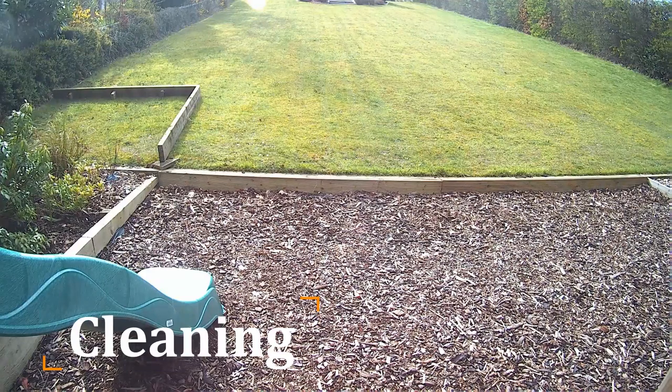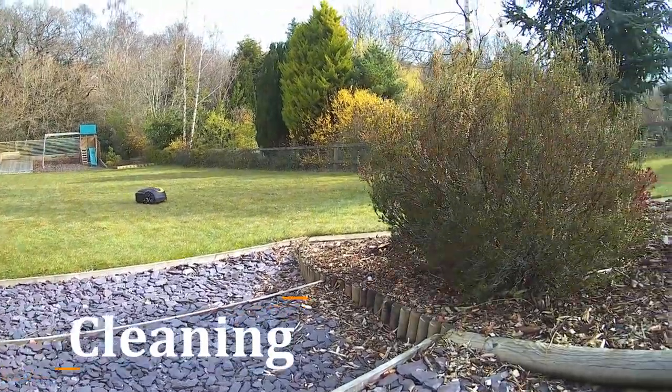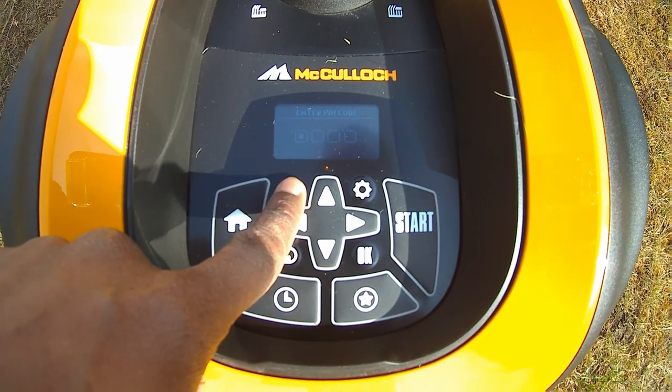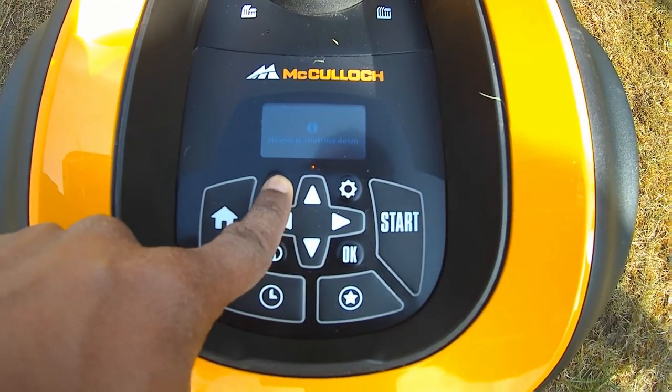It is important to keep your robotic lawn mower clean. Grass, leaves and mud stuck to your machine will impact its ability to cut your lawn efficiently and it may struggle up slopes it should easily be able to climb. Before you clean your product make sure you've turned it off for added safety. This can be done by pressing the on/off button for three seconds.